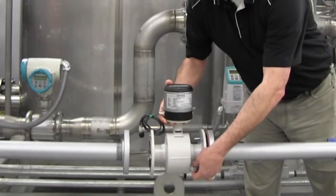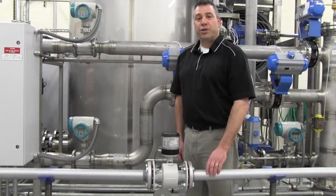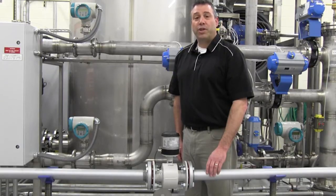Initially, hand tighten all hardware. To complete the installation of the MAG 8000i, cross tighten the hardware to the torque values as shown in the quick start or operating instructions. The MAG 8000i is now ready to measure flow.